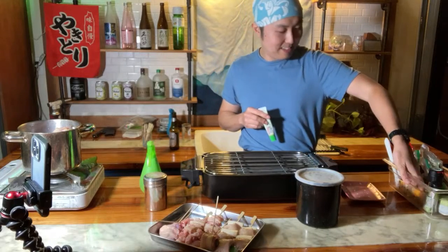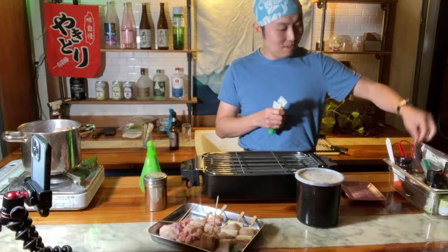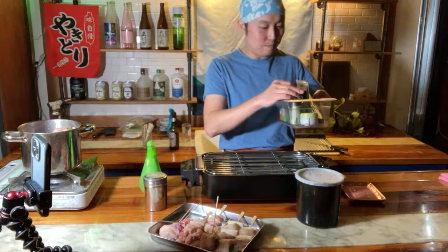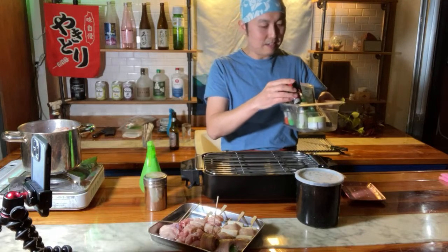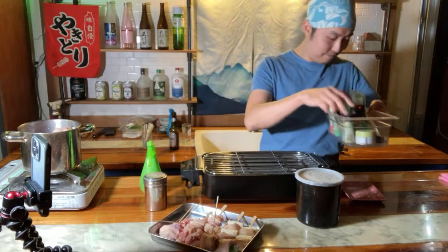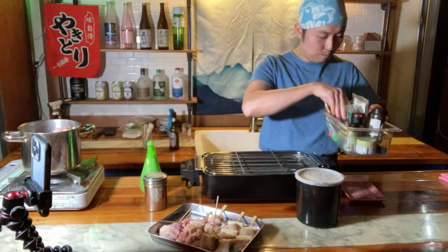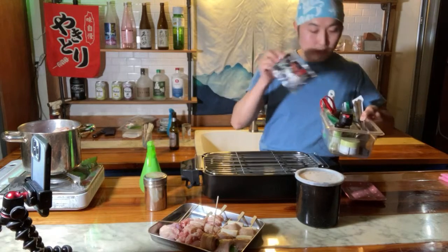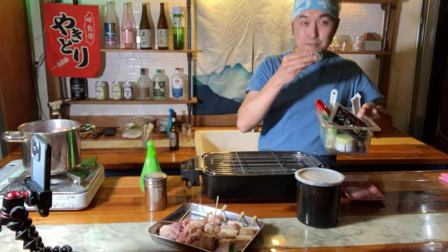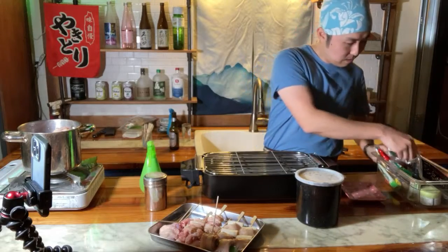Wasabi, mustard, yuzu kosho, ume - those definitely add to the fun but are not necessary. Black pepper, matcha salt, smoked salt, yuzu kosho powder, squid salt, dried red pepper flakes, shichimi, Japanese pepper mix.